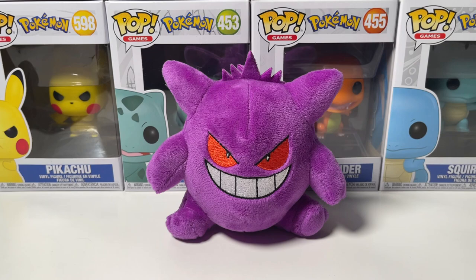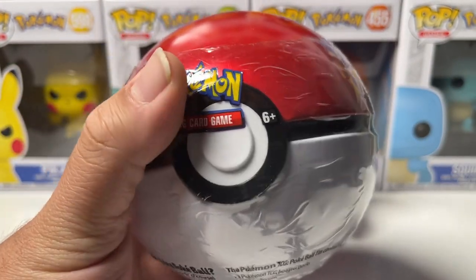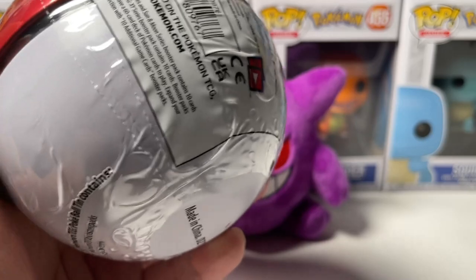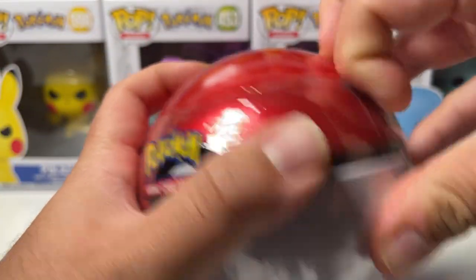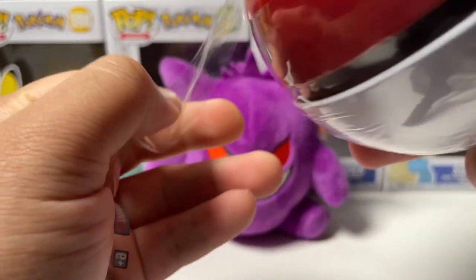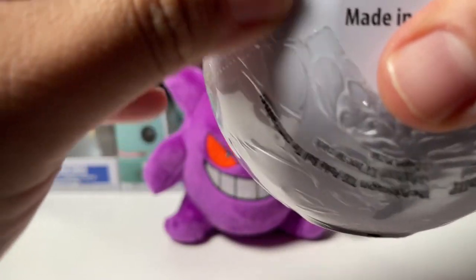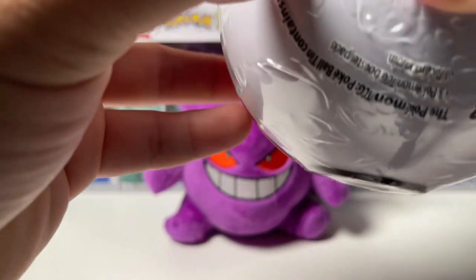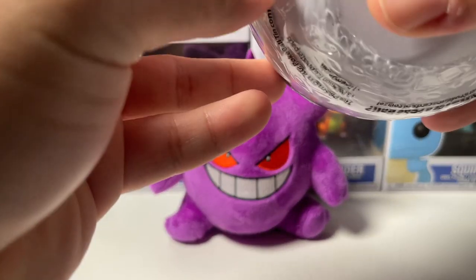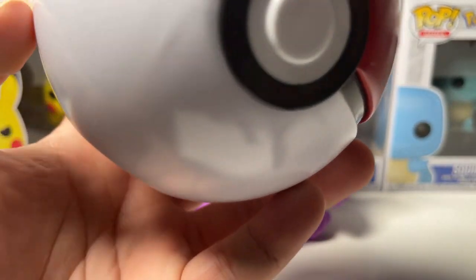All right, we're gonna start off with the Pokeball here, where it all started - the base Pokeball. Let me see how I struggle opening these up - I know for a fact these are hard to open. Oh my god, this is ridiculous, why do they make these so hard to open? I never understood that. All right, let's open it up.